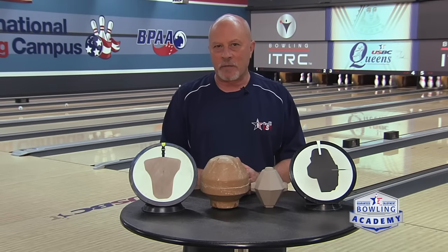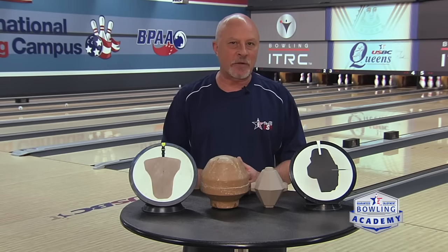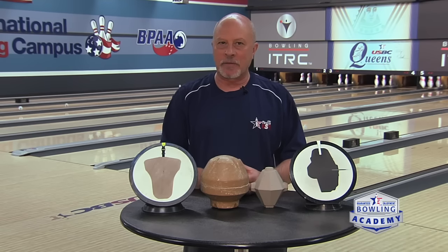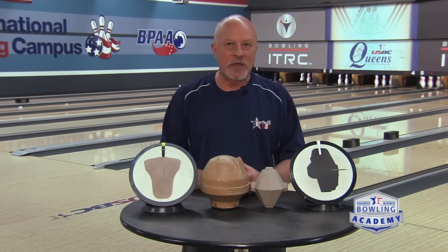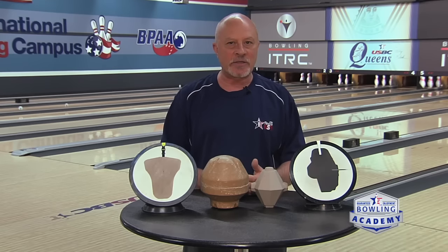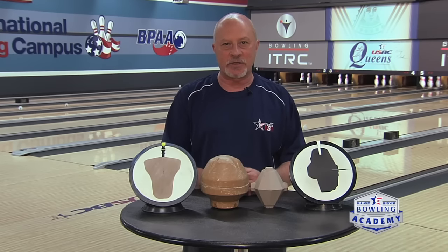Bowling ball cores — or bowling ball dynamics. The engine or the inside of the bowling ball has a lot to do with the motion the ball is going to be doing down the lane. The surface of that bowling ball dictates the distance you're going to be doing the skid and controlling when the ball grabs. The core is going to dictate the motion it does when it starts to change direction.